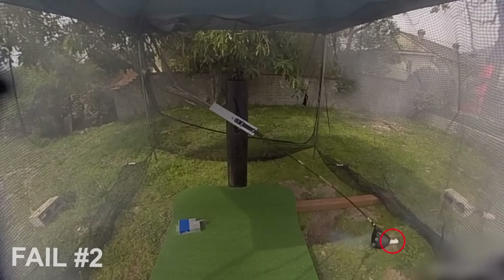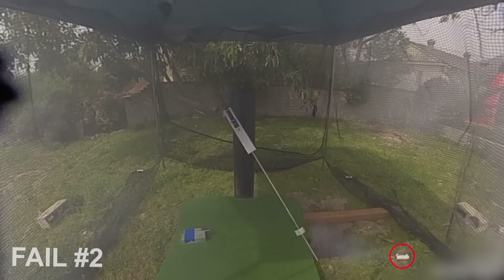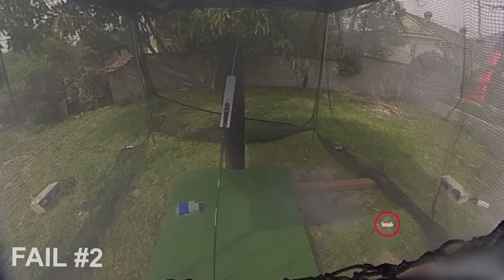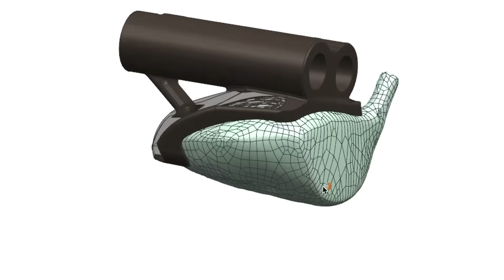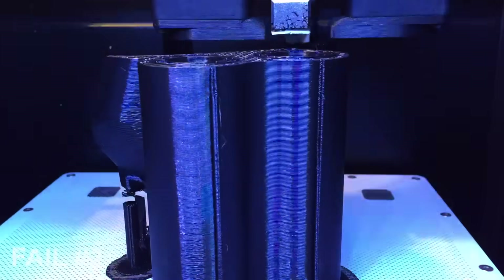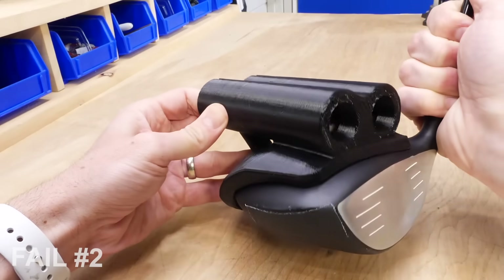This was our second learning experience. We didn't have enough contact area for epoxying the head to the driver, so it wasn't a strong enough bond. This was tricky because it meant we had to 3D scan the club head, which allowed us to CAD up and then 3D print a more contoured mount with more contact area for the epoxy.